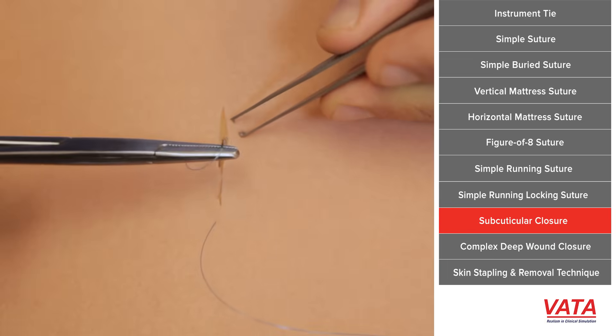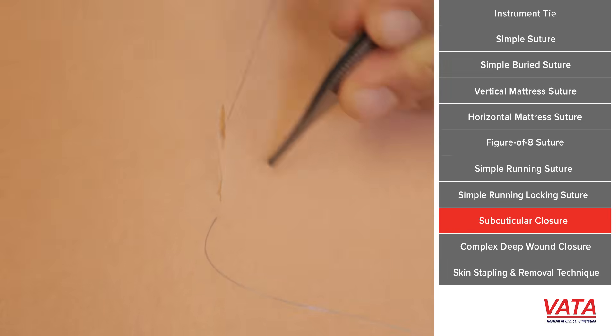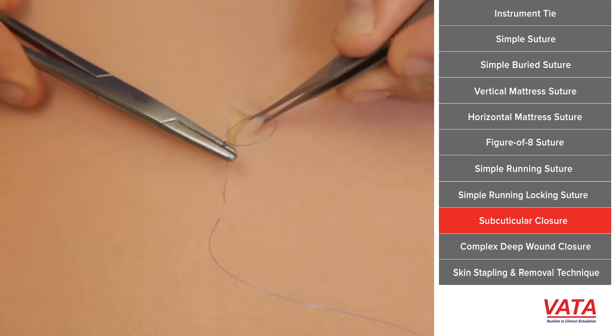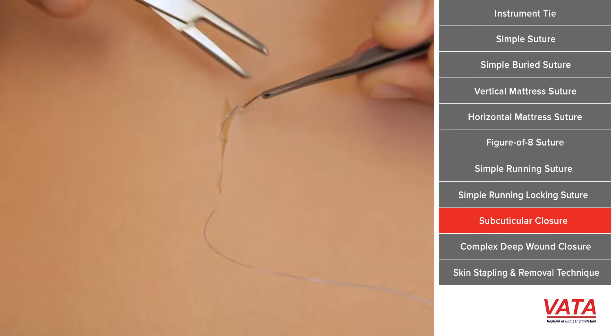What you see is I'm pulling the suture across to show where the next stitch should be, so I make sure there's no bunching. Over time you'll find that it really doesn't matter how much you advance as long as you're doing the same amount each time.